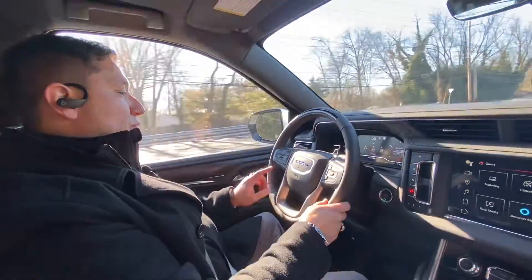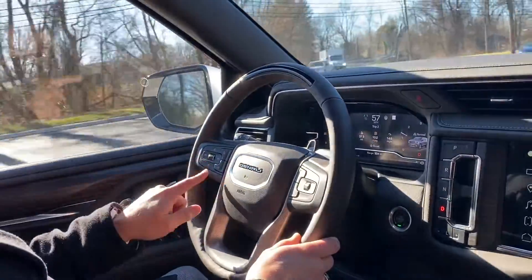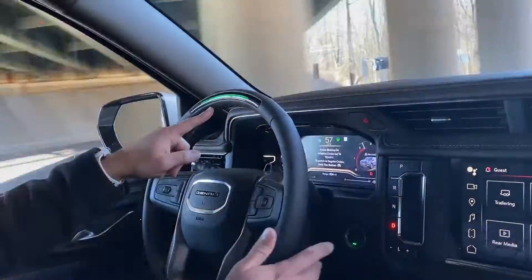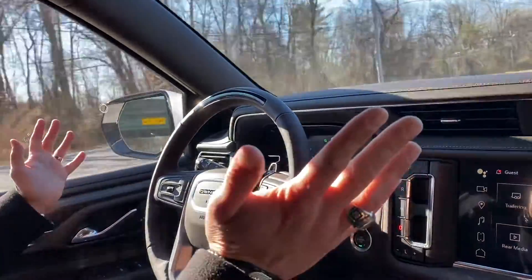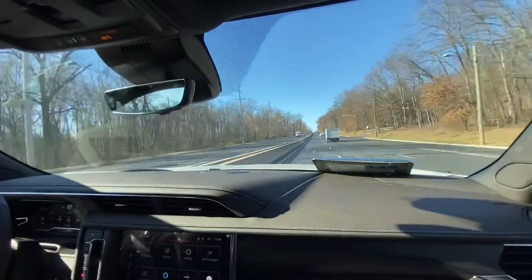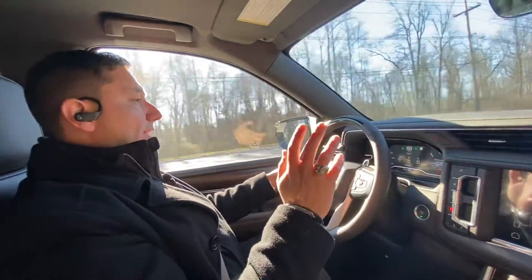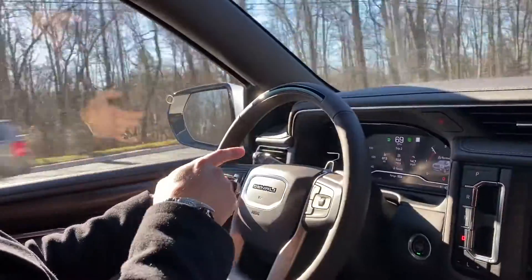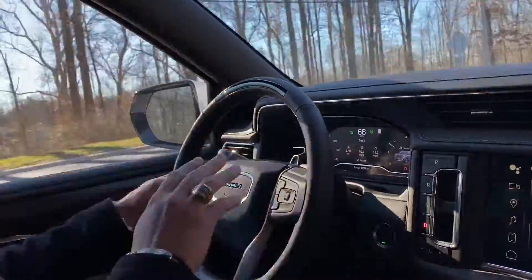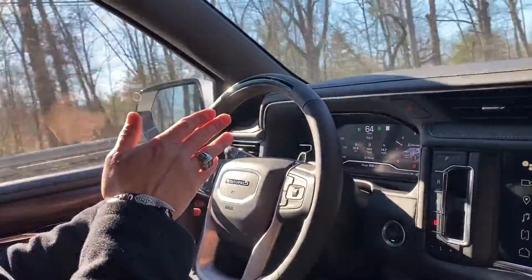We're about to engage the Super Cruise. We're going to push this button right here — it looks like a wheel with lines on it. The light turns green and the car takes off by itself. I am really not doing absolutely anything. Now I'm going to slow the speed because, just like regular cruise control, you can regulate the speed. This route is 55, so I'm going to put it at about 59.